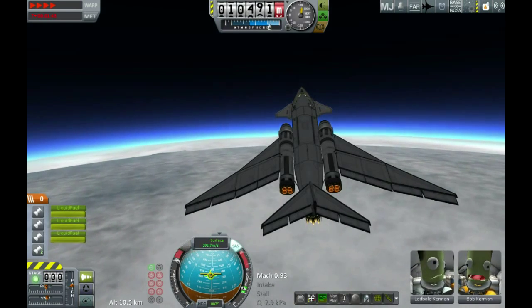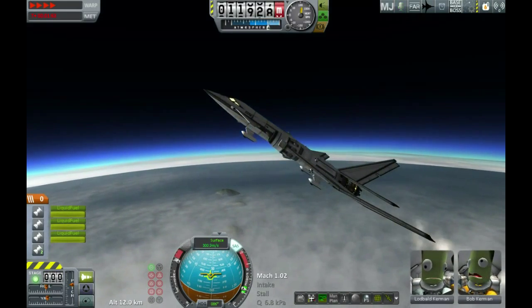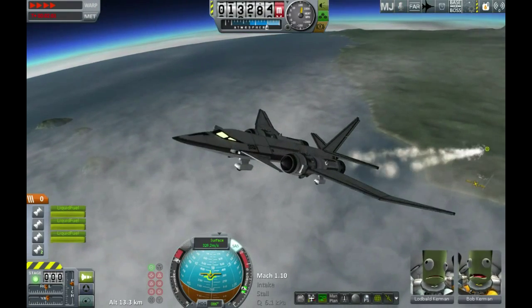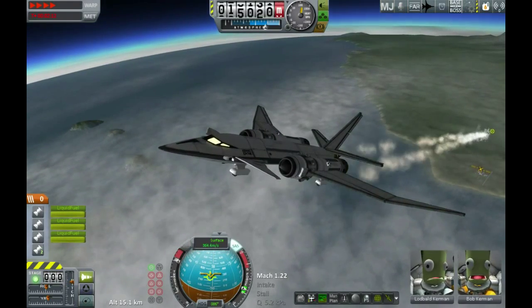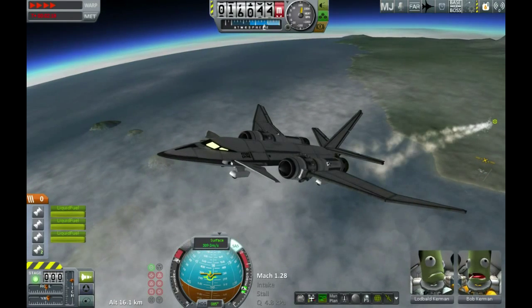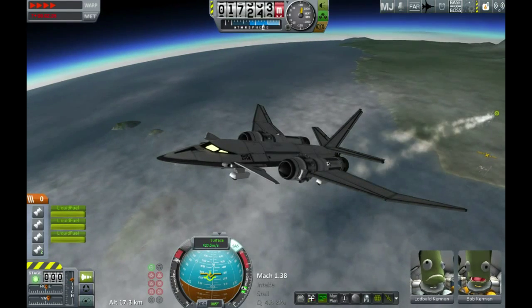I've also got it up on full time acceleration here, and you can see — perfectly stable. It's one of the reasons I like this airframe. From a game player's point of view, you can take it to orbit quite quickly, because as soon as you get out of the lower atmosphere you can crank it up to full time acceleration and do its own thing. You also see the nose gradually coming down here as I'm climbing — this is kind of the space plane version of a gravity turn. I'm not putting any control inputs in.